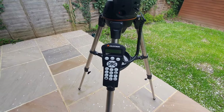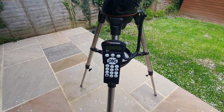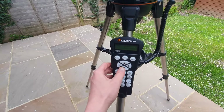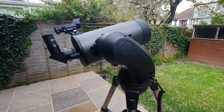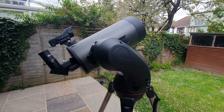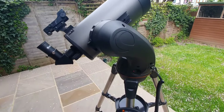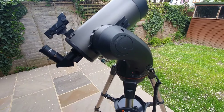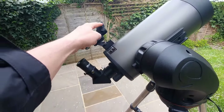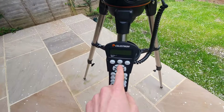You now want to use the directional arrow keys on the hand control to move the telescope towards any bright celestial object in the sky. The moon works particularly well for this — it's usually the largest visible object. Let's just assume the moon is overhead and move the telescope to it. At this point, centre the object in the finderscope — turn the finderscope on, look through it, centre the object, and then press enter on the panel.